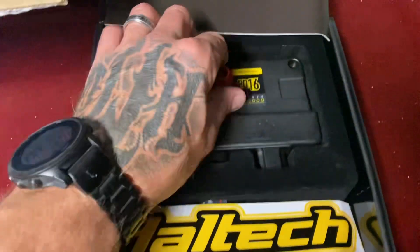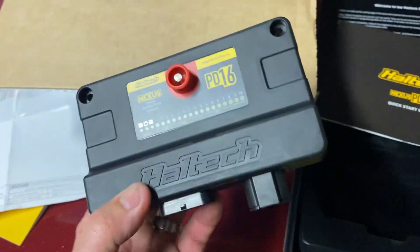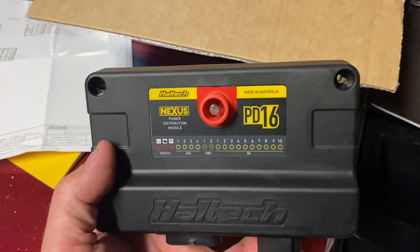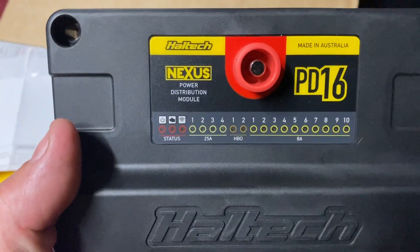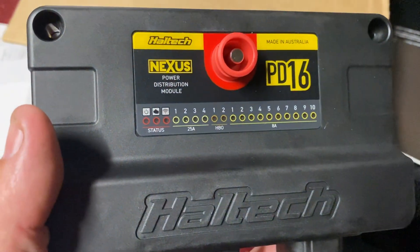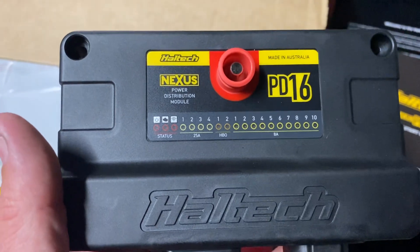Basically this deletes all of the relays and fuses. Everything goes with that single positive lug on the front — the power lug. As you can see, you've got the different channels which all have their own indicator lights, and you can tell when the power is on to the unit, WiFi status, and if there's an engine fault.